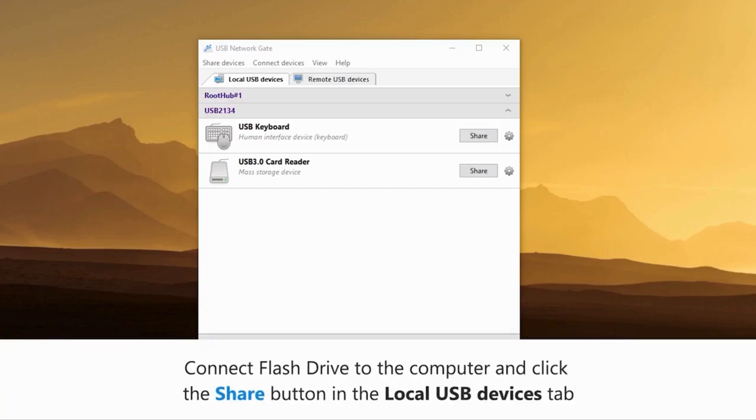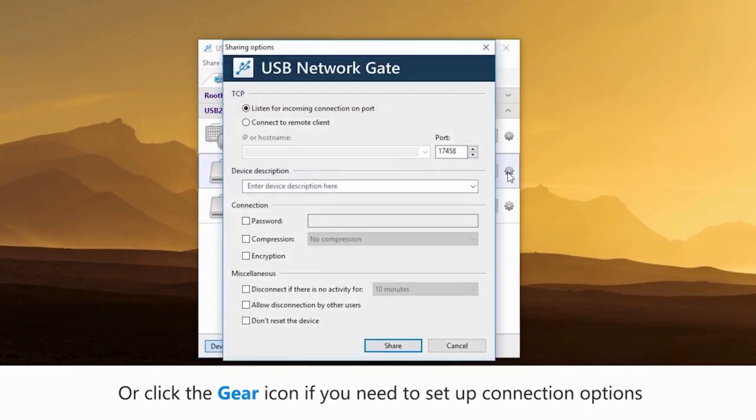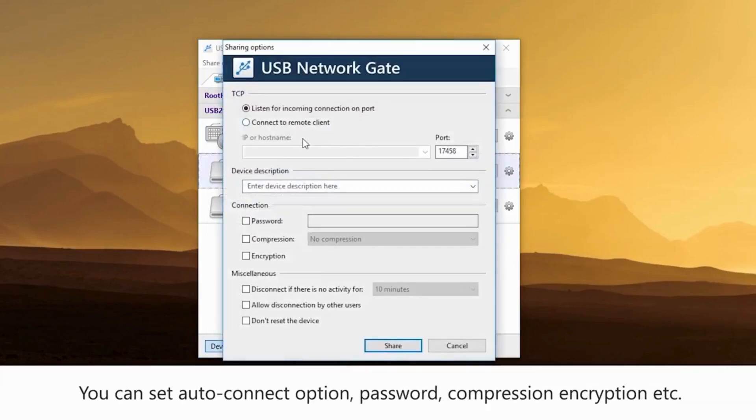I'll show you how USB Network Gate works with an example of the most common USB device, a flash drive. Start with connecting a USB drive to a computer. In the Local USB Devices tab, click Share next to the flash drive. If you wish to set up some additional parameters like an auto connection option, a password, a compression rate, encryption, and so on, click the gear icon before sharing the device.